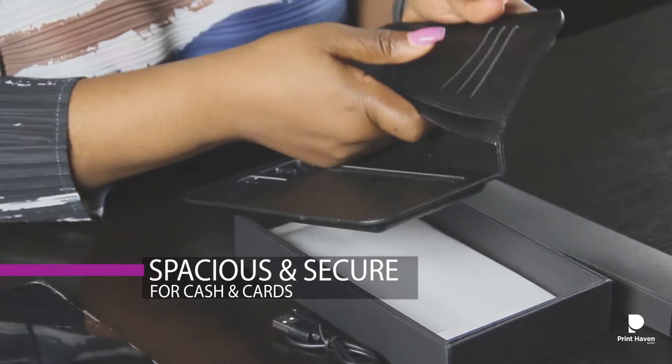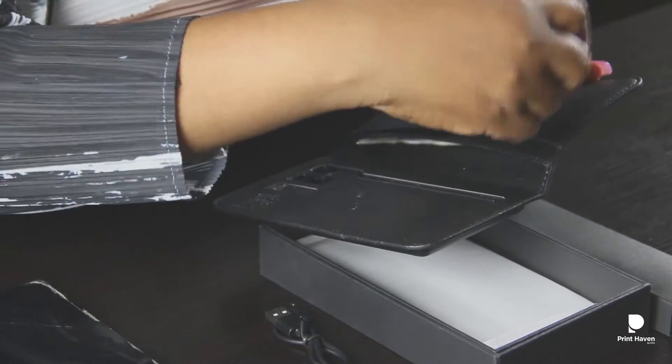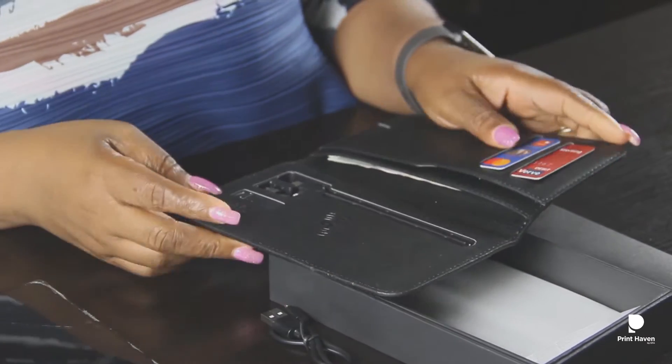You can put money into the wallet, you can add your cards. You can take up to six or more cards if you put two in every slot.